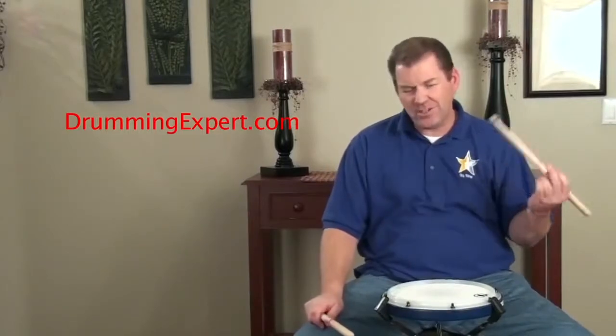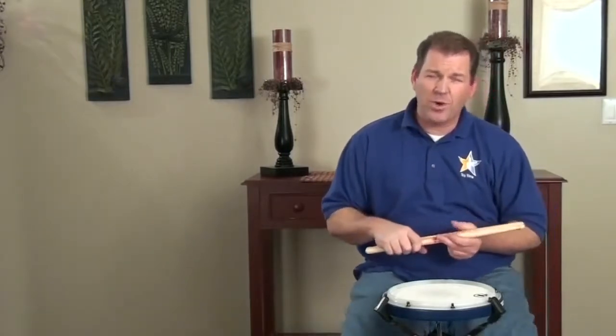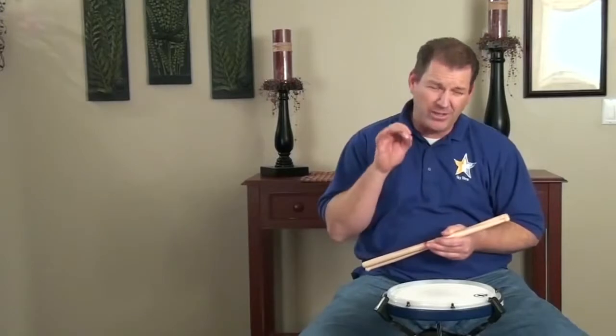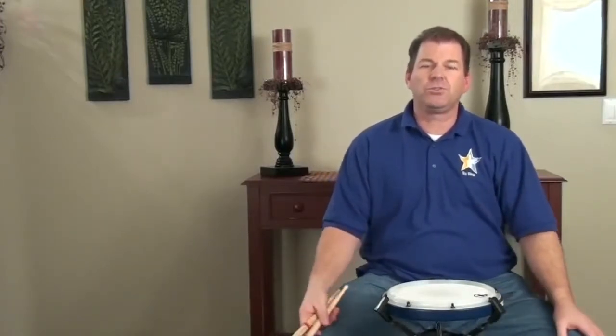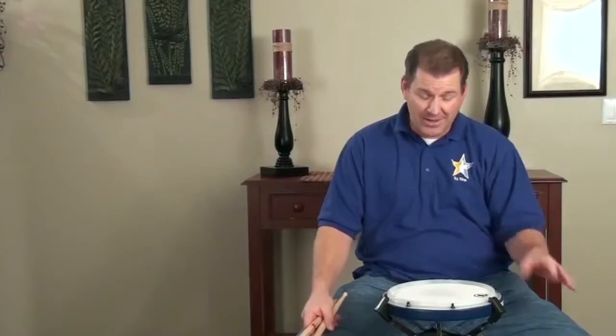This lesson covers traditional grip nuances, subtleties, and issues with single strokes at two different heights. You should have watched the other videos on this web page to get all the details about how to play tap strokes, accent strokes, float strokes, and how to put it all together and build single strokes at two different heights to play taps and accents.